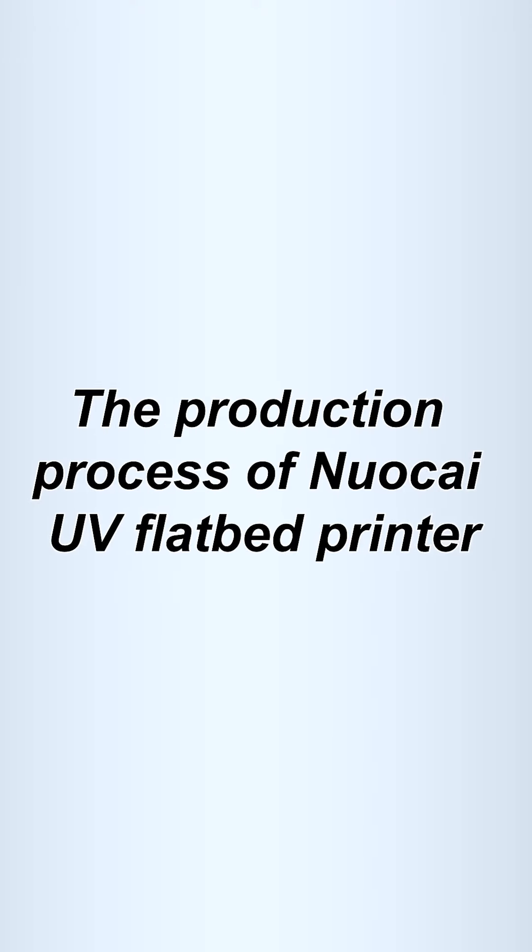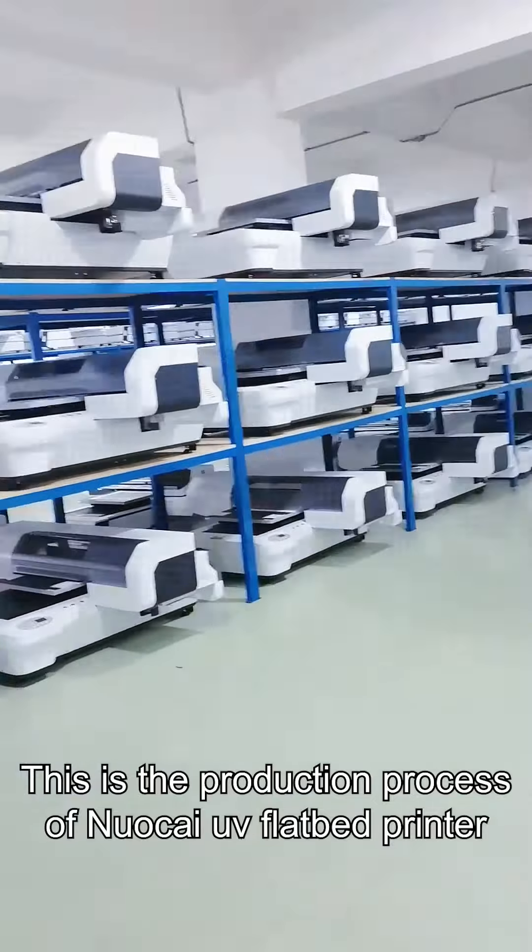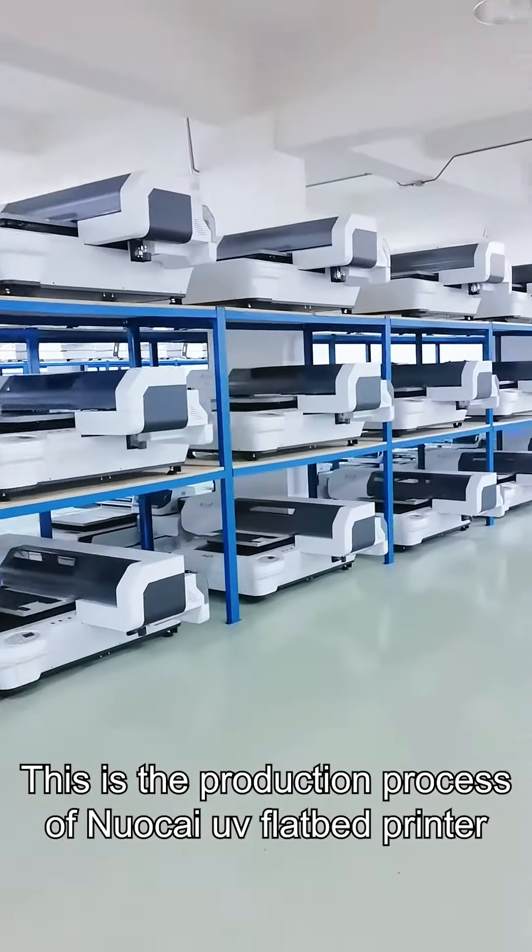This is the production process of Nokia UV Fiber Printer.